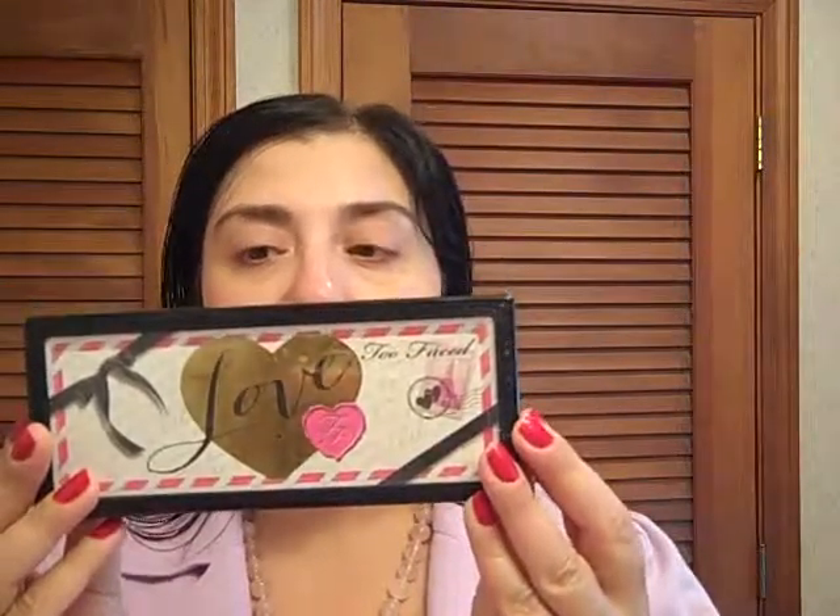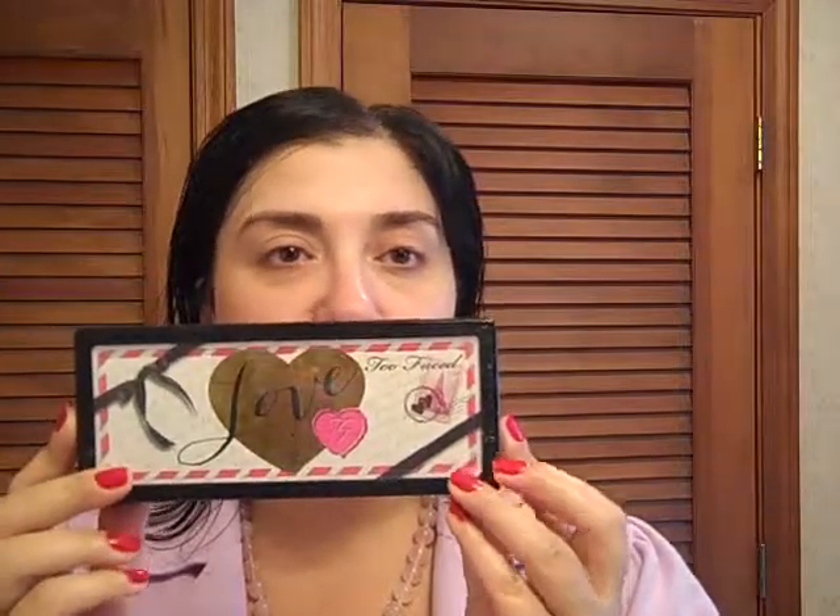Hello everybody, it's nice to see you again. Charlene here. Today I'm giving you a review and a tutorial of the Too Faced Love Palette. It's an adorable palette — Too Faced packaging is always so cute. You just enjoy having it on your table. It's called the Love Passionately Pretty Eyeshadow Collection.